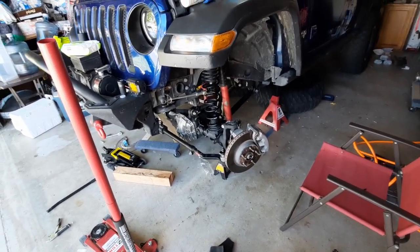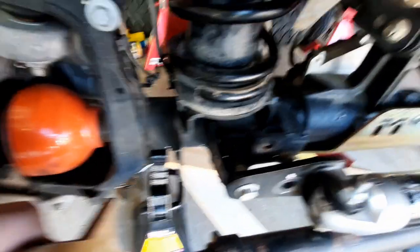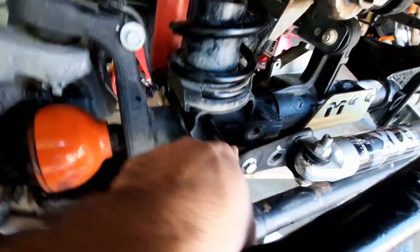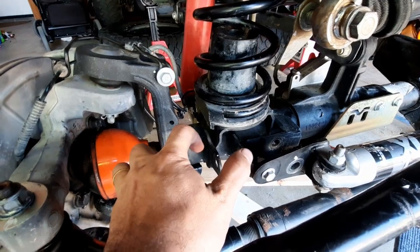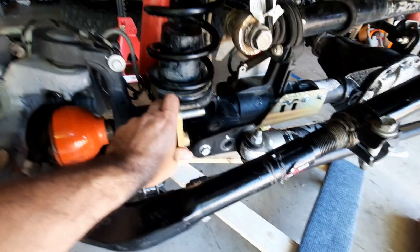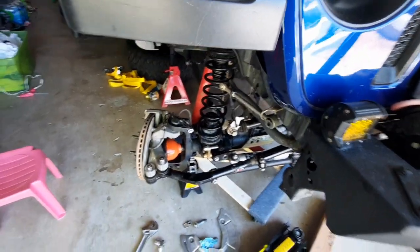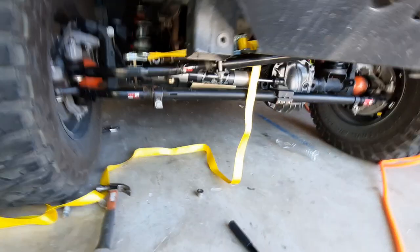One thing I ran into: the Metal Cloak sway bar bracket opening was too tight. If you over-tighten your sway bars, it pushes the bracket in. What I did was just get a big wrench, put it on there, and open it up a little bit. Then hammered it a few times to align the holes and it went right in. In case you guys run into that issue, now you know what to do.